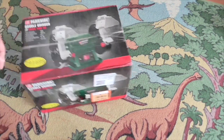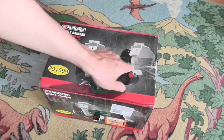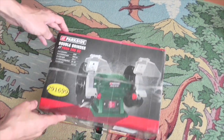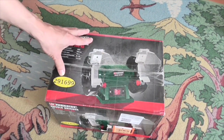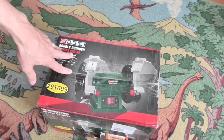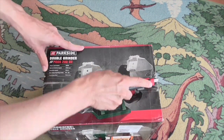Hello Dippy Dinos and welcome back to the Dinosaur Toy Blog channel. Some of you might remember from a previous video this box — this double grinder box — well it obviously isn't really a double grinder. This is a repurposed box that contains something I bought on eBay. So let's get in and take a look.